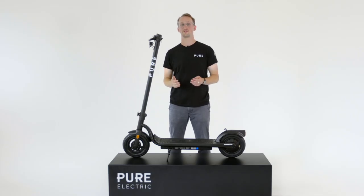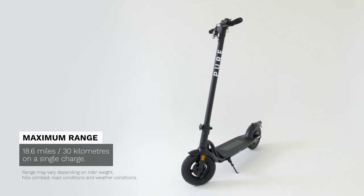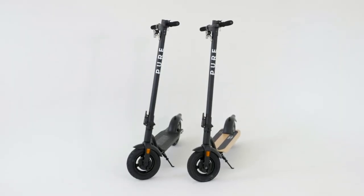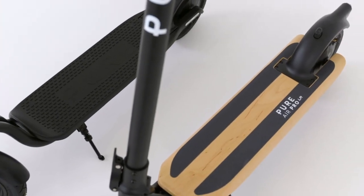The Pure Air comes with 30km range right out of the box. It really has the range for you to have confidence when you're going on a small ride to get from A to B. If you're looking for a little bit more range, we do have two other models — the Pure Air Pro and the Pure Air Pro LR. The Pure Air Pro LR has a max range of 60km, which is double this.